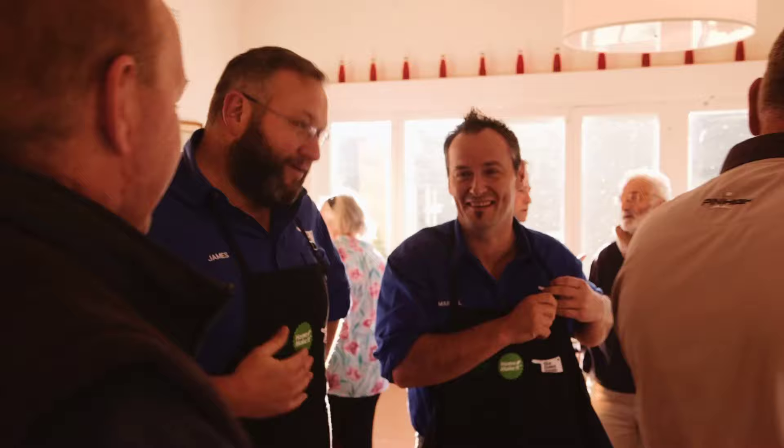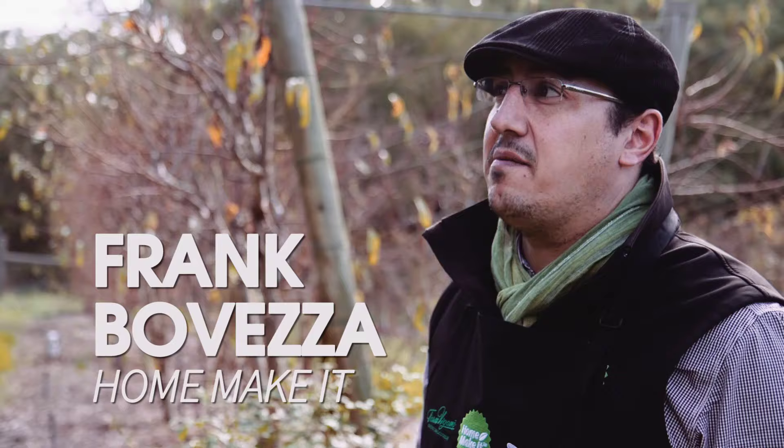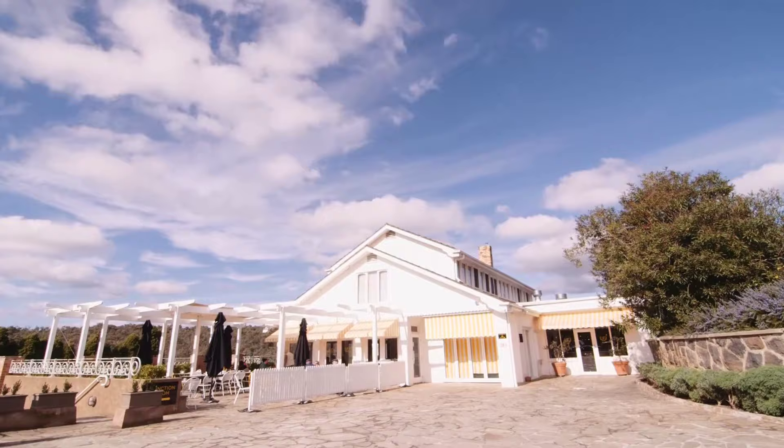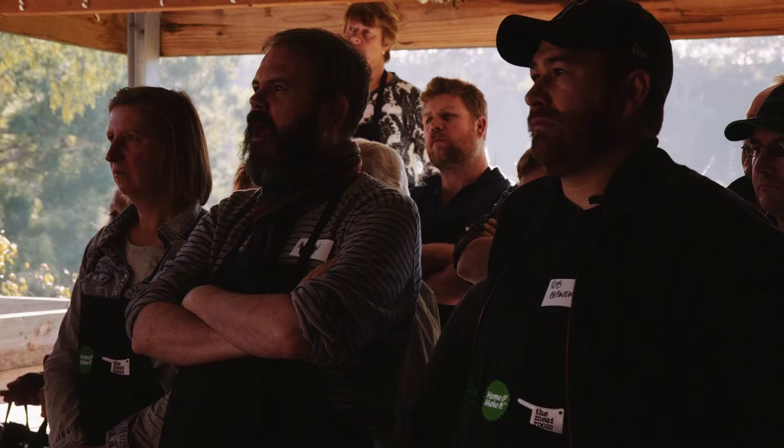I'd just like to officially welcome you here today for the Salami 101 workshop. I'm Frank Bavetza from Home Make It, and we're here at the fabulous farmhouse at Farm Vagano in South Maring. We're doing the Salami 101 workshop, teaching 24 participants how to make salami and showing them how to break down a pig.